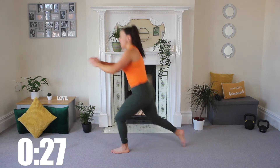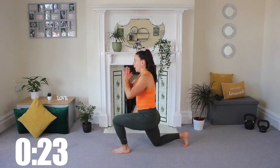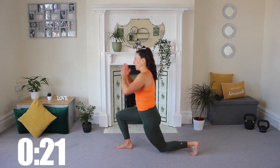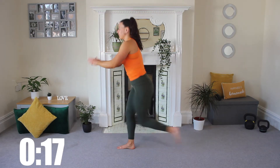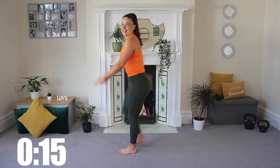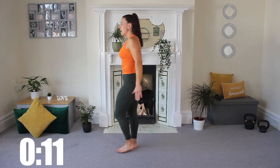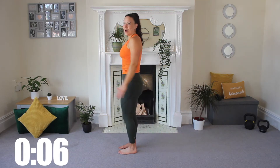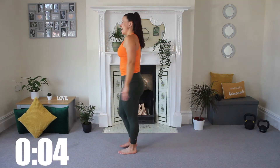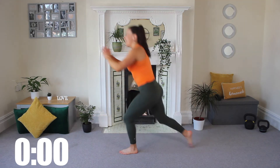We're alternating between working upper body, working lower body — we're going to work our core, we're going to push. Are you getting low? And if you are in that lunge, tap on the knee at the back — try not to land heavy. Three, two, and one. Done. Four moves done.